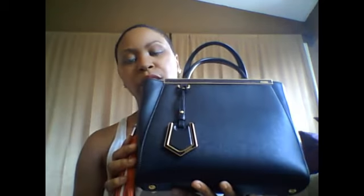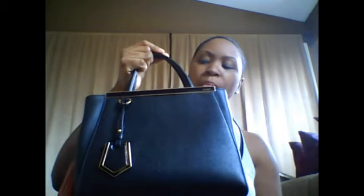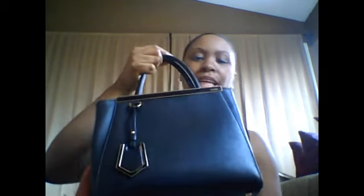It does have one snap closure — let me see if I can get the snap here. So it snaps closed like that. I would say this bag is about 10 inches across, maybe about 8 inches in height, and then the depth is maybe 4 or 5 inches. So it's a pretty nice size bag — it's not tiny at all.